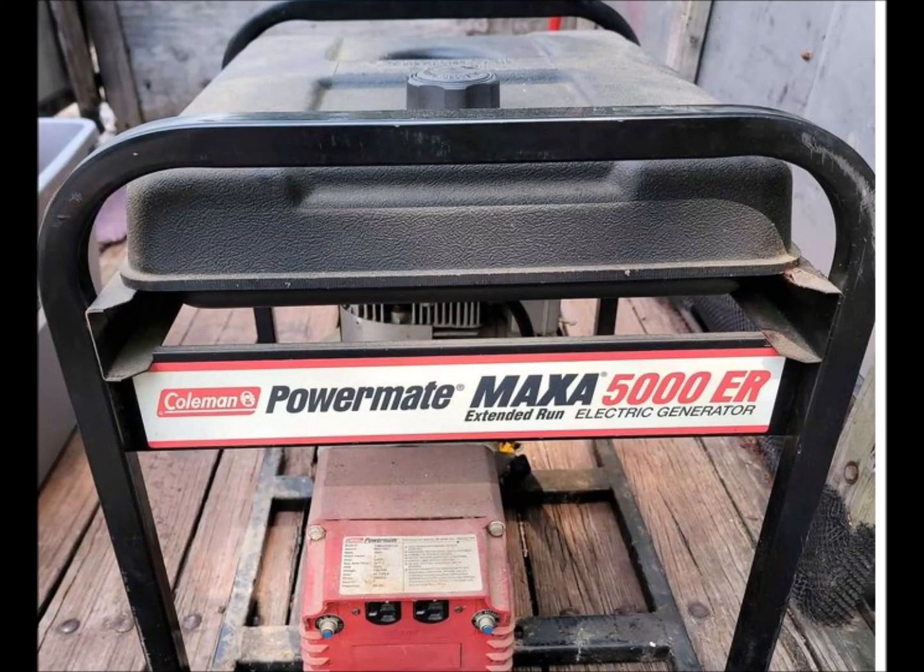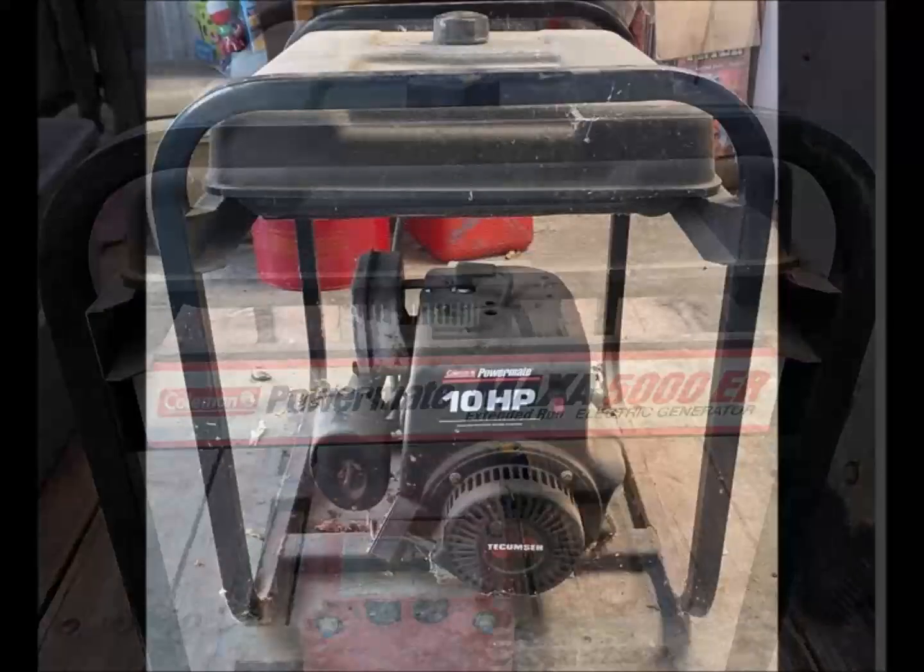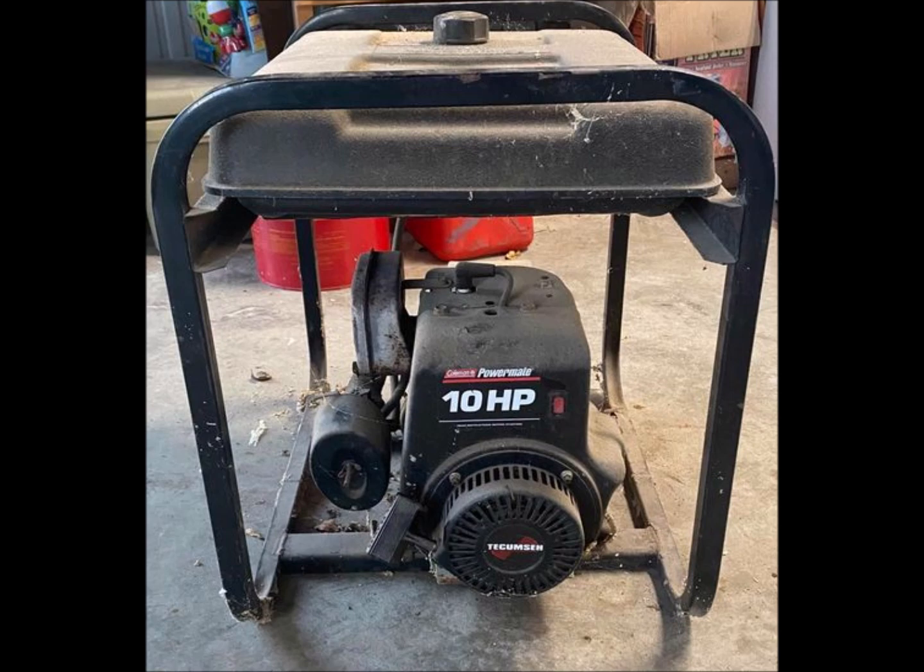Hello, this is a Coleman Powermate Maxa 5000 ER generator, but not mine. I borrowed this from the internet because I forgot to take pictures before I started this project.